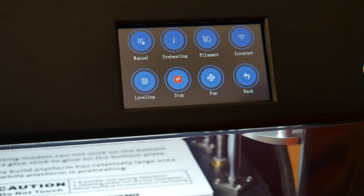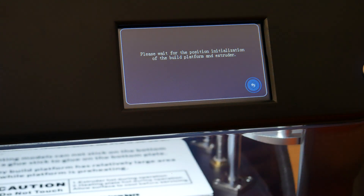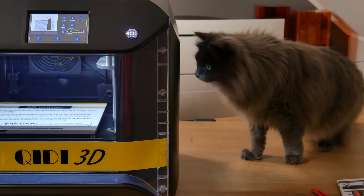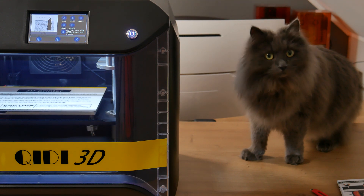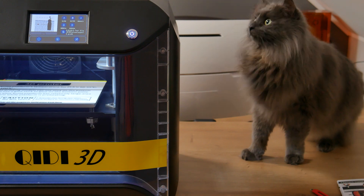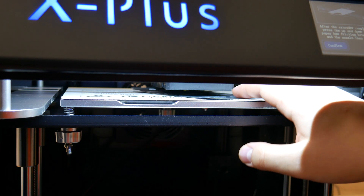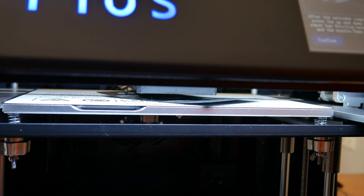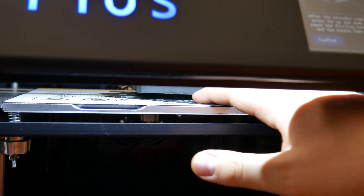Now when all the packaging is out, we can start printing — but first, bed leveling. For bed leveling you have two options: fast leveling and normal leveling. Normal leveling requires you to turn the knobs like with most printers, but with fast leveling, which is what I'm doing right now, you basically set the Z-axis offset. Just saying — at the moment I'm recording this voiceover I have used this printer for almost 2 months, and this is the only time I leveled this bed. The bed just does not go out of level.